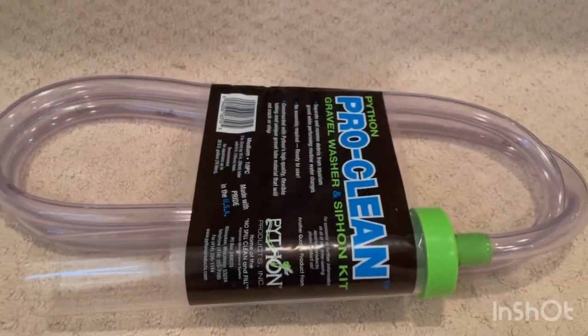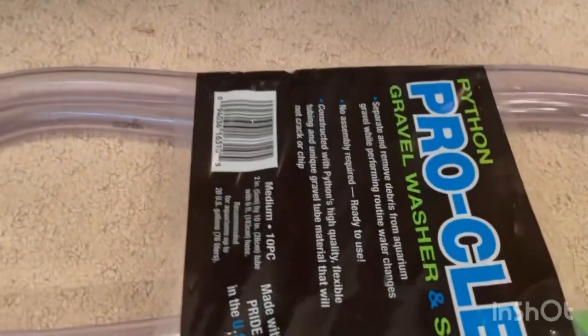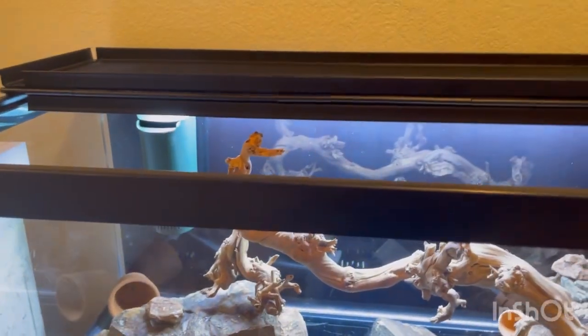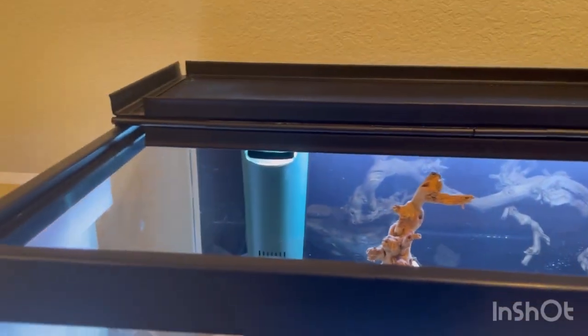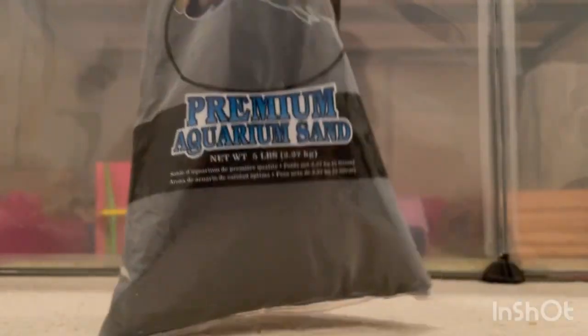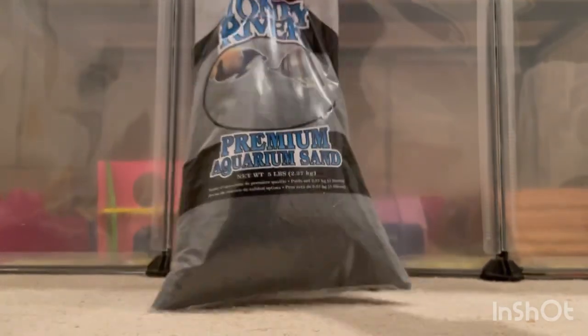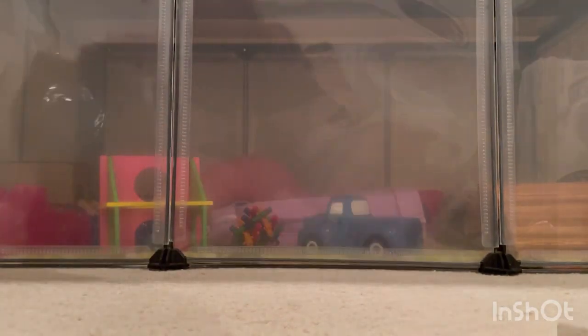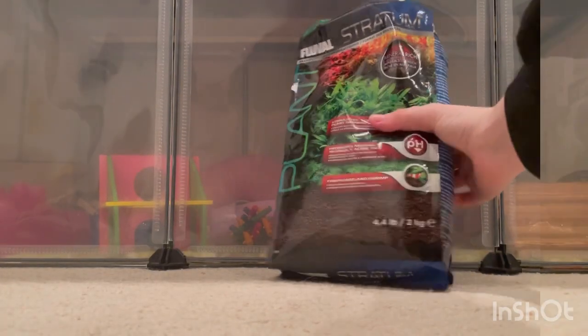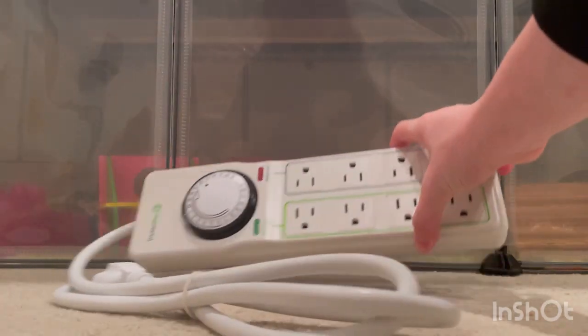Today I got some things: I got this black background to go on the back of the aquarium, I also got this siphon and gravel washer. Today I'm going to be showing you everything I got so far for the aquarium - this is going to be most of everything. I have the light already, and the next thing I have is a black sand. I also have this stratum substrate which is for the plants.